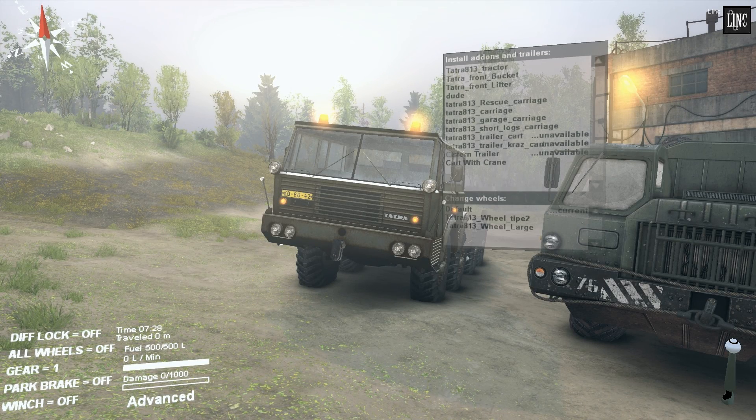Hey guys, welcome back. Today I'm looking at the Statra 813. This one has just been released by the same guy that made the VR 8x8. His name is, I think, Arielle and Zydon. They made it together.